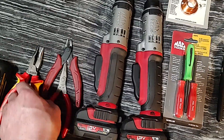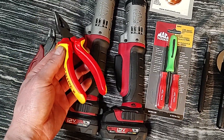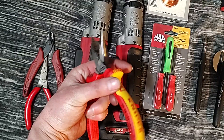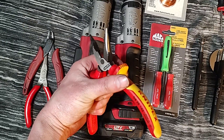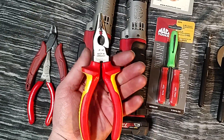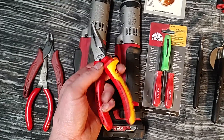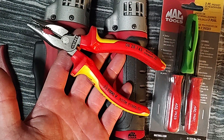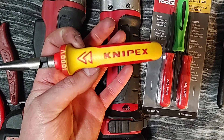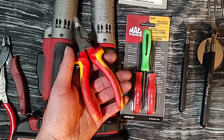Got some pliers out I wanted to talk about. These I got on Amazon — heavily discounted on Prime. They're 1000-volt rated multi-pliers, like a needle nose/lineman/cutter combo — kind of called an assembly plier. I got them because they were cheap, about $15 on Amazon. I thought that was a really good price for Knipex made in Germany. I didn't own any 1000-volt rated Knipex and for that price I grabbed them. I've had these quite a while now and I just love them.